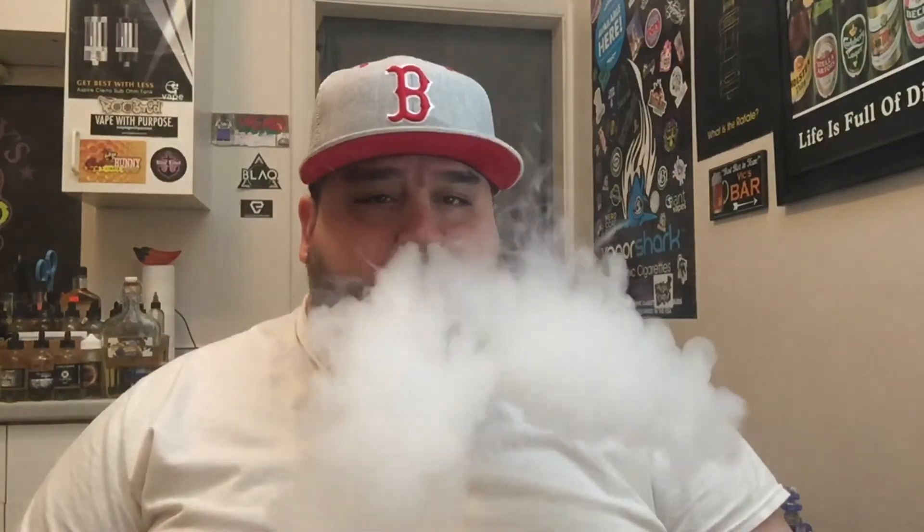Cloud production is phenomenal with this liquid — I really enjoy the cloud production. I'm very pleased with this liquid. Nicotine quality is phenomenal, very, very smooth. Smooth exhale out the nostrils and through the mouth as well — very minimal throat hit, just enough to let you know you're inhaling something. As far as flavor, I do get a little tinge of white chocolate, and with the peppermint and milk chocolate I'm getting a little bit of an Andes or York peppermint patty.